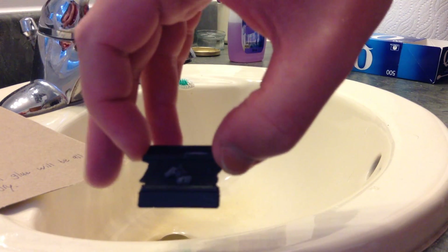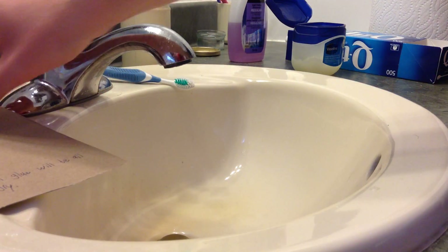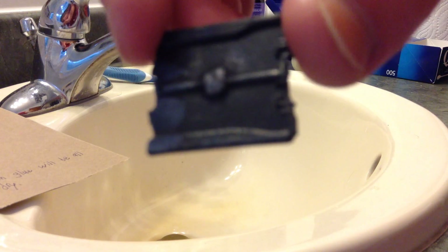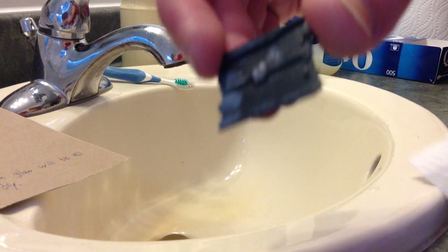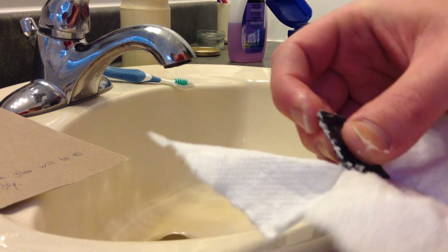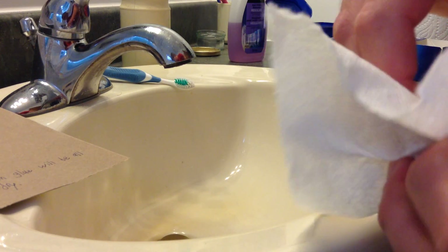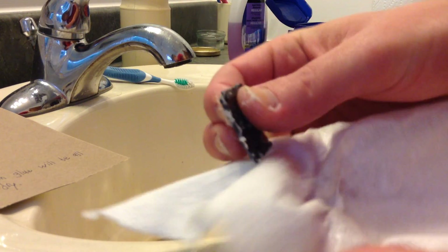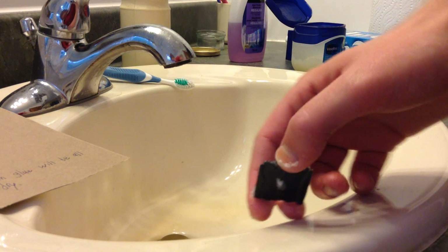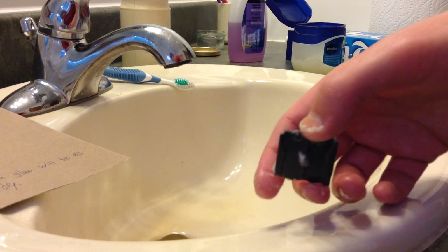I don't know if you can see that white stuff on it or not. Use a clean paper towel to get the Vaseline off the thing. It usually gets the worst of it off.